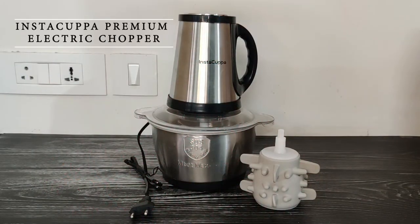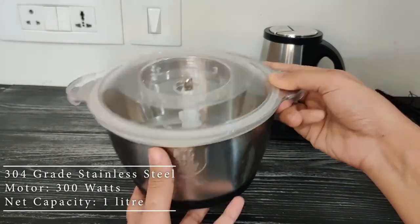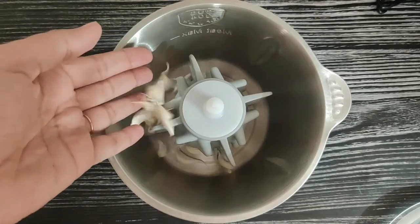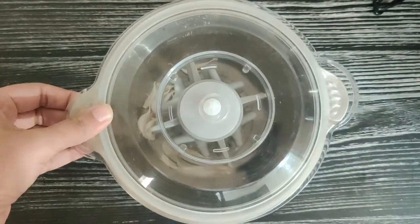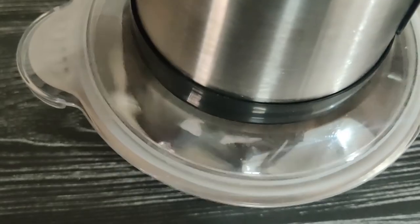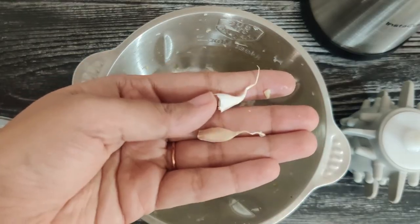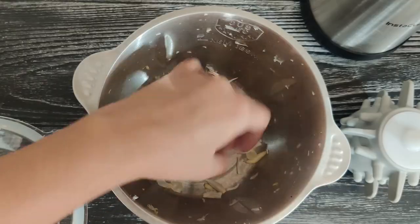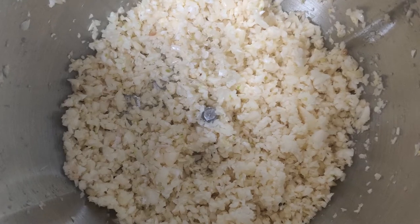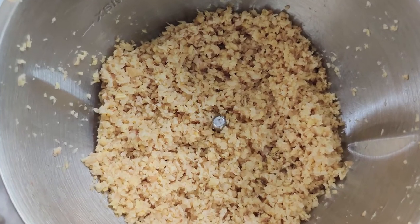Yet another option we tried is the Insta Kappa Premium Chopper. While all other options have a polycarbonate bowl, Insta Kappa Premium comes with a 304-grade stainless steel bowl and blades. But what disappoints us is its garlic peeler attachment — it is made of rubber and beats the garlic cloves to peel them, but often the cloves get crushed or remain unpeeled. It simply isn't something we would use even when you have a large quantity of garlic to peel. When you purely look at the performance of the chopper, it is pretty well capable of chopping small and large quantities of ingredients like ginger, garlic, onion, beetroot and more in just seconds.